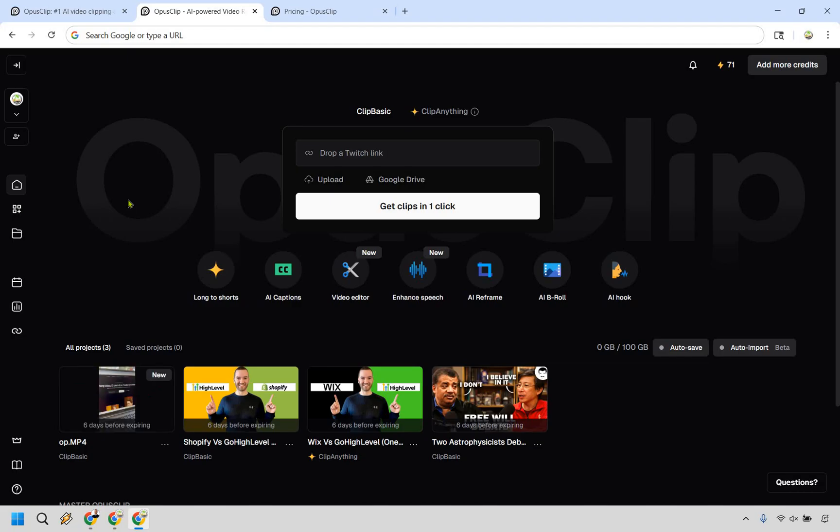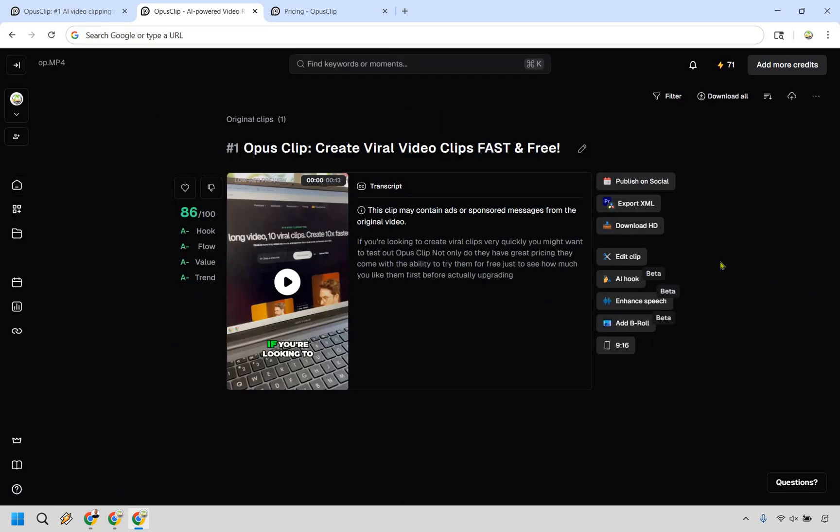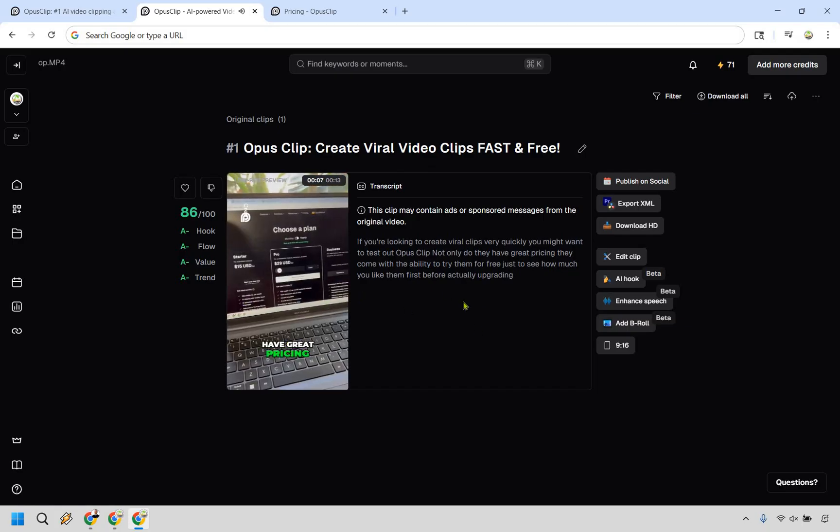It finished rendering — didn't actually take five minutes. This is something I created very quickly, just talking about Opus Clip as an example. We have a virality rating here: Hook is A-minus, and I still get an 86 overall. If you're looking to create viral clips quickly, Opus Clip is worth checking out. From here you can publish on social, export, download, edit, use AI hooks, enhance speech, add B-rolls, and choose your aspect ratio — vertical, 1-to-1, 16-to-9, or 4-to-5 — depending on where you're posting.